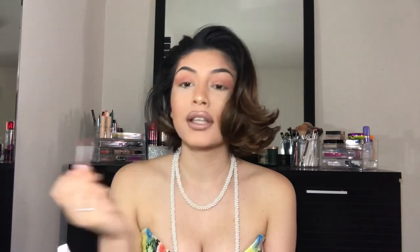Now I'm going in with my NYX Butter Gloss in Mochi Cookie — and this is running out and I'm so sad. I just go over my lips with it. I promise you this gloss is literally so freaking bomb. It makes your lips look so juicy and I really live for that.